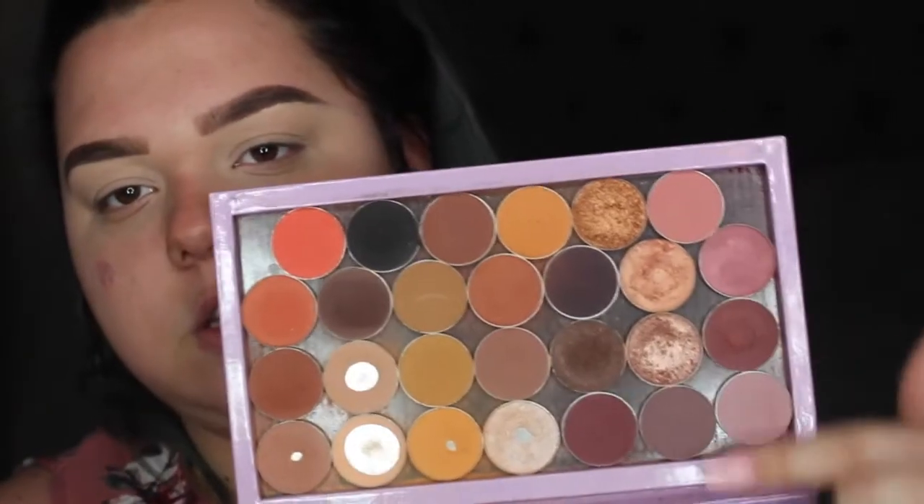I tried to remember how I created this look because it was like eight months ago, so bear with me. It might not be the exact colors but I know it was my Makeup Geek eyeshadows and I know the range it was in. It was mostly these pinky maudy colors.